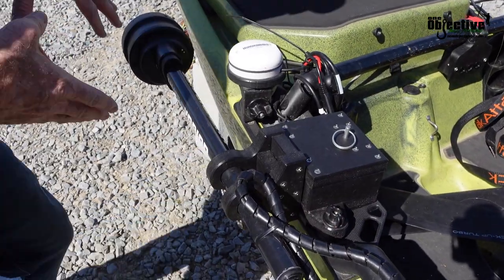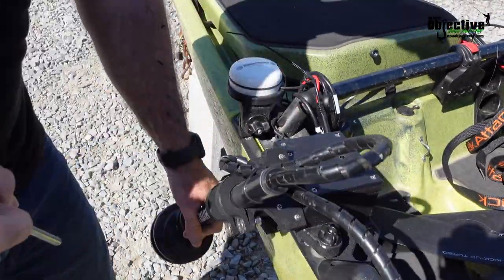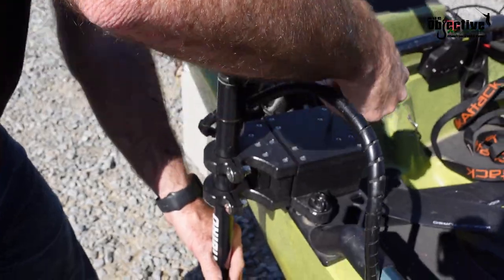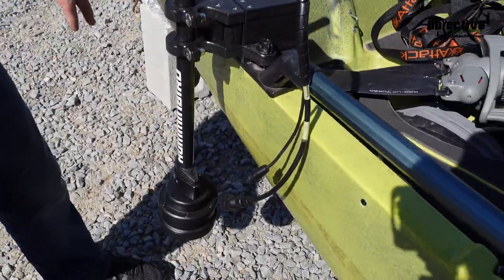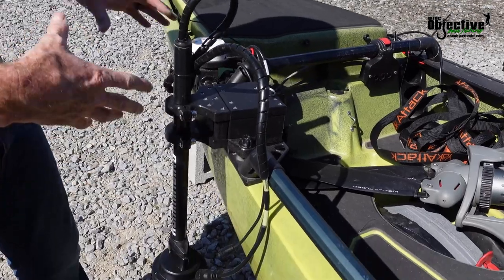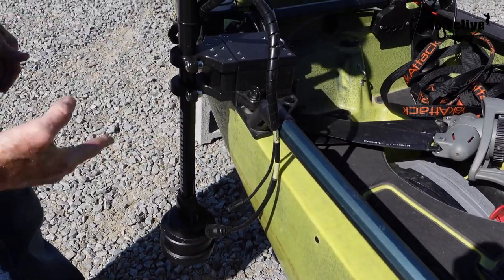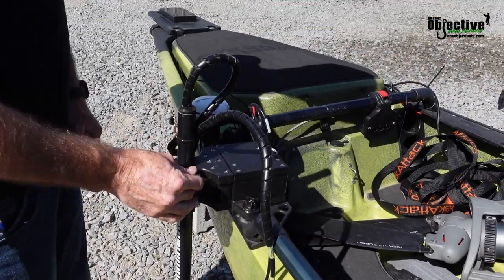You'll be able to have this in all kinds of different positions. You just pull this pin, fold it down, stick the pin back in, and you're good to go. You don't have to worry about adjusting to make sure it's straight or anything like that — it's always going to go in the exact same straight position that you had it before, as long as you have these nice and tight.